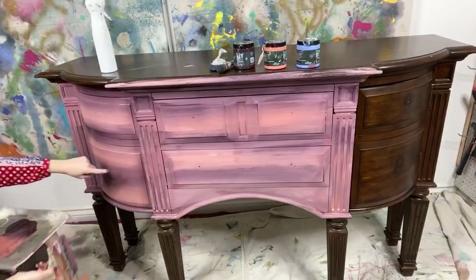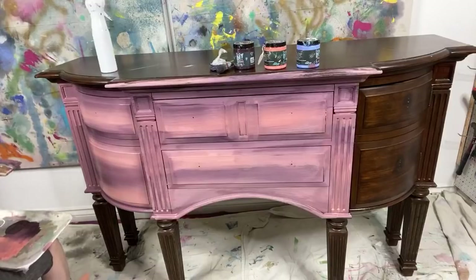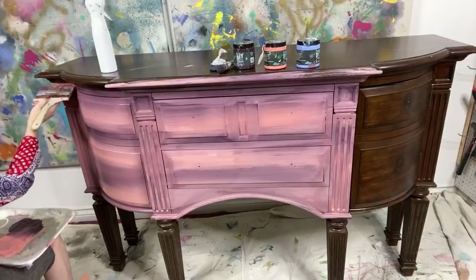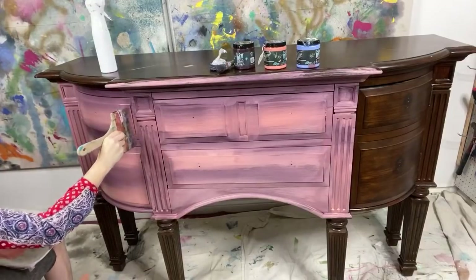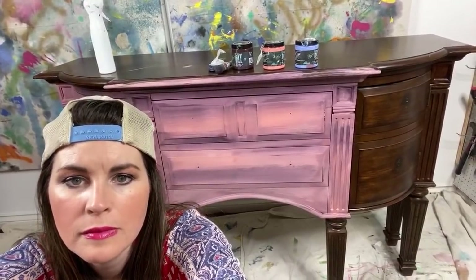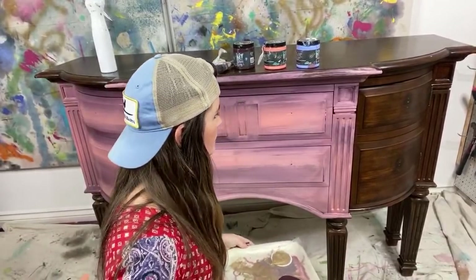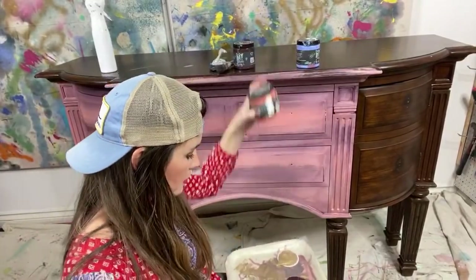I'm gonna dip into the coral and come back in to add some here. Sorry if you're not getting a real good view — I'll come back to the front just a second. Isn't this a gorgeous buffet? Who loves it? Any questions, Matthew?